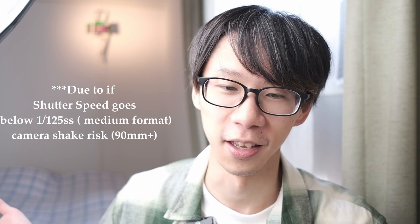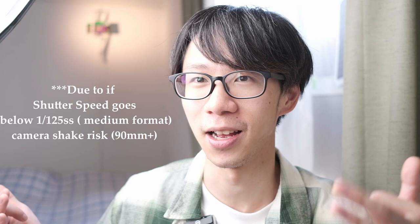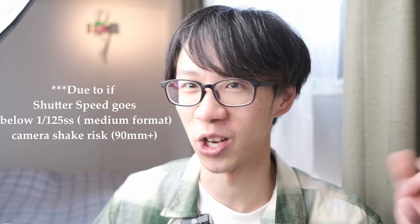Another new feature introduced in the X is aperture priority. In the 308S, you punch in the shutter speed and the ISO, and it tells you the aperture. The X also has aperture priority mode, which the predecessor didn't have. Depending on how you shoot — I never use aperture priority because it gives random shutter speeds, which irritates me — but there are people who want to shoot at a specific aperture, and the 308X can tell you the ideal shutter speed for that.